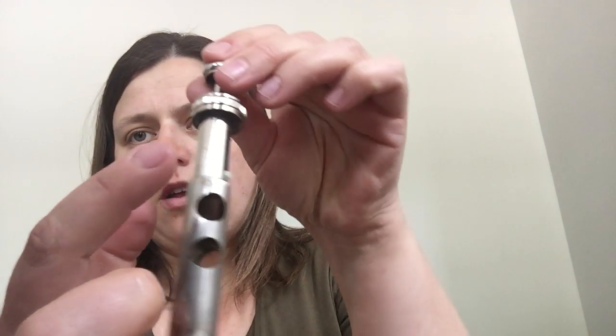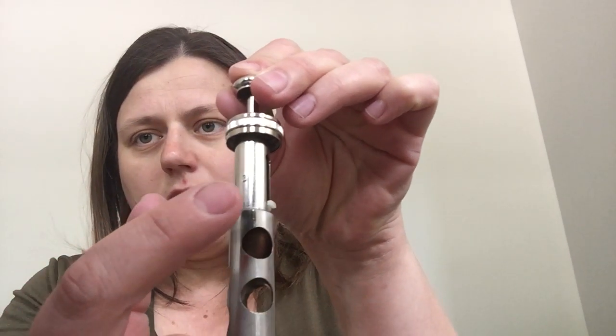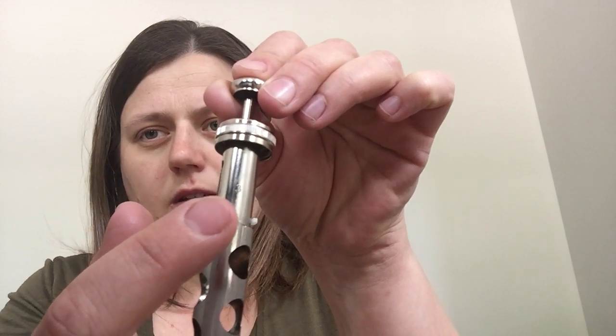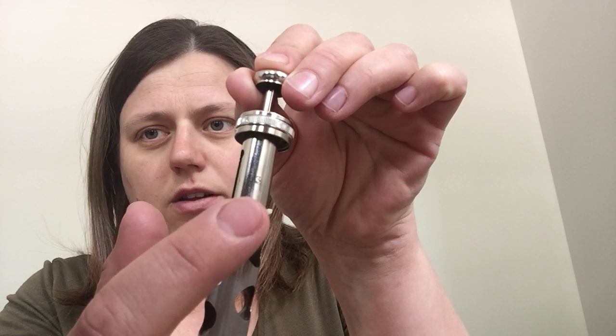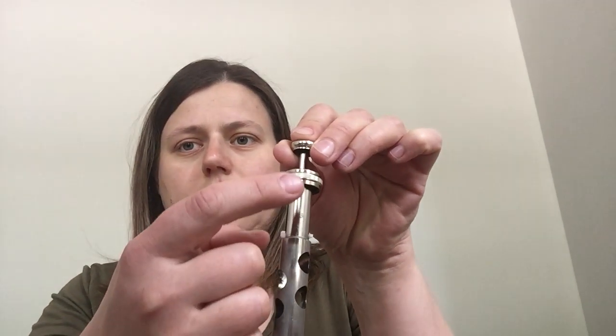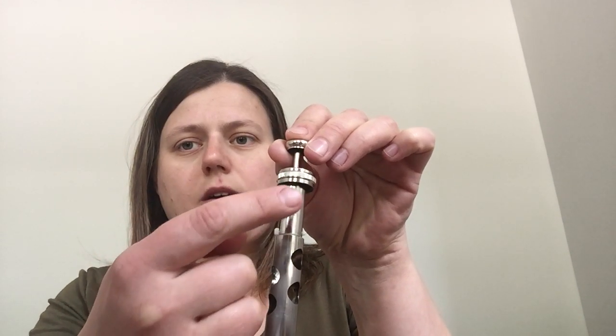I'm going to take out this valve one more time and show you a close-up of the number so you know where to look. The number is not written on the bottom part — usually the number is written on the top part. See how there is a three written on there? It's hard to see on video, but there's a three right there. So the number is usually written on the top part, not the bottom.